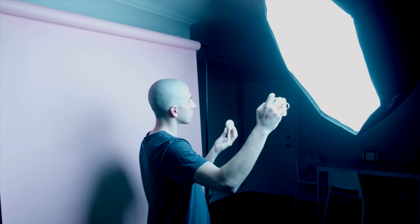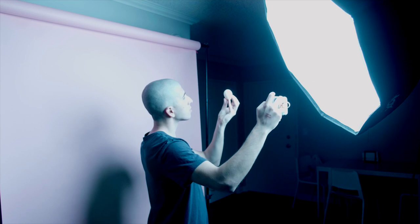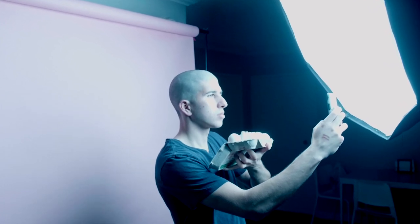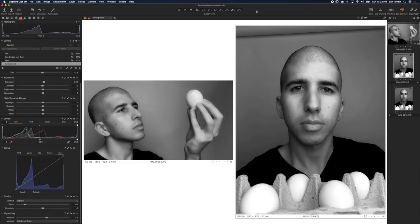I took a bunch of photos. I decided I wanted an angle with me looking upwards towards the egg in one shot — kind of like the egg is my inspiration. Then I wanted another shot where I looked straight into the camera and had a sense of eye contact with the viewer, to tell a little bit of the story. The goal was a little bit of emotion, and I think it came through in the images.